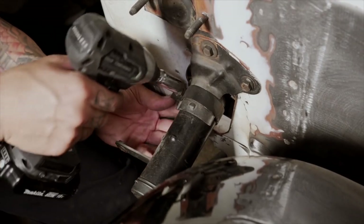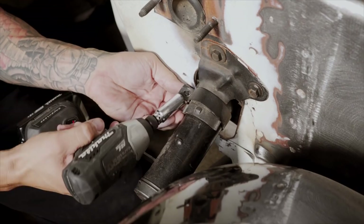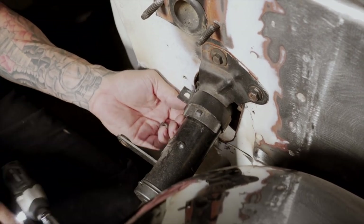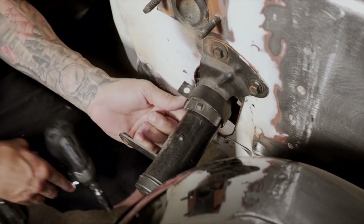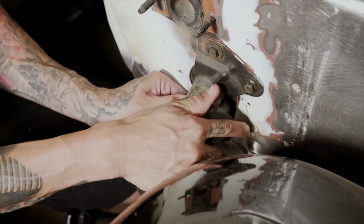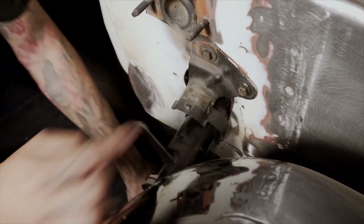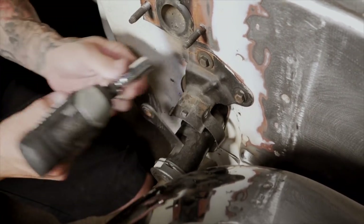Now in the engine bay side, we're going to pull off this little clamp here. There's just one bolt — it's like a pinch bolt. Spread the clamp open and it'll allow you to remove the column. To get it the rest of the way out, you just got to remove this bracket, and have a buddy pull through the other side for you.